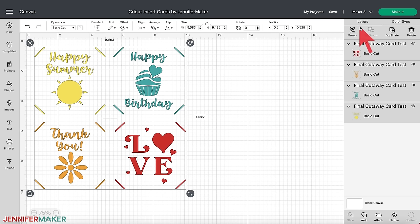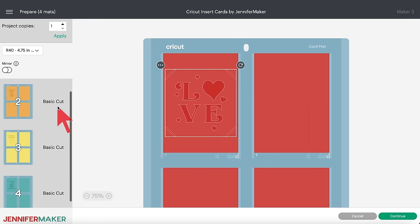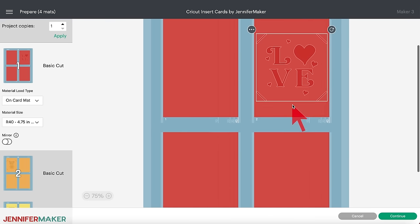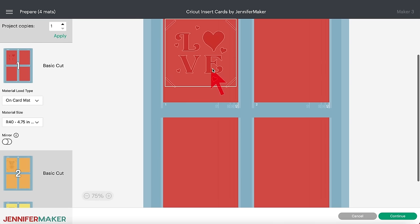Make sure you have the right machine selected and click 'Make It.' On the next screen, you'll see a pop-up window with different options for cutting. Choose the one that says 'On Card Mat,' click that, and click Continue. On the prepare screen, you see the four designs on four different mats — Cricut separates them because they were different colors on the canvas. But you can move them all to one mat, then add different color cards when it's time to cut. You can click and drag a design to any one of the other three panels. This feature lets you move cards around to different panels in case one part starts losing its stickiness.